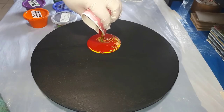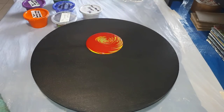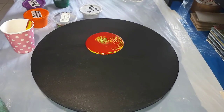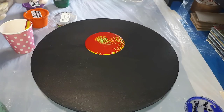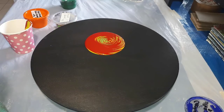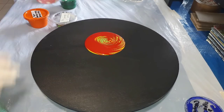Here comes the green — there we go. Nice. So what I'm actually going to do is leave that in there and add some more colors.